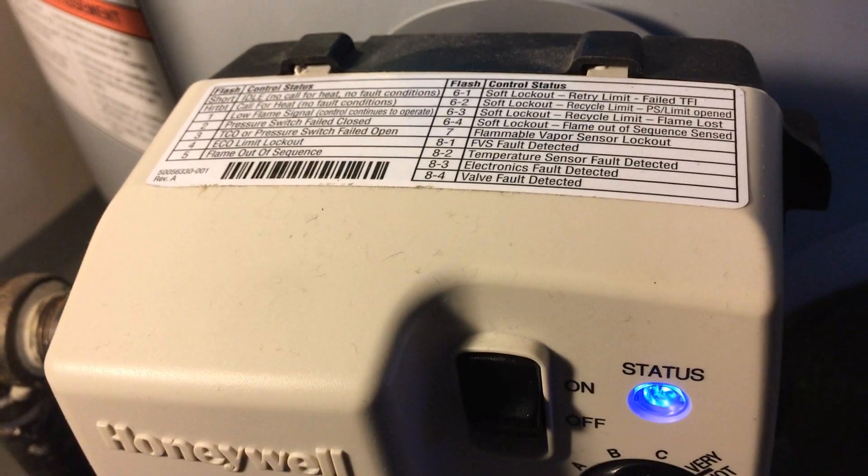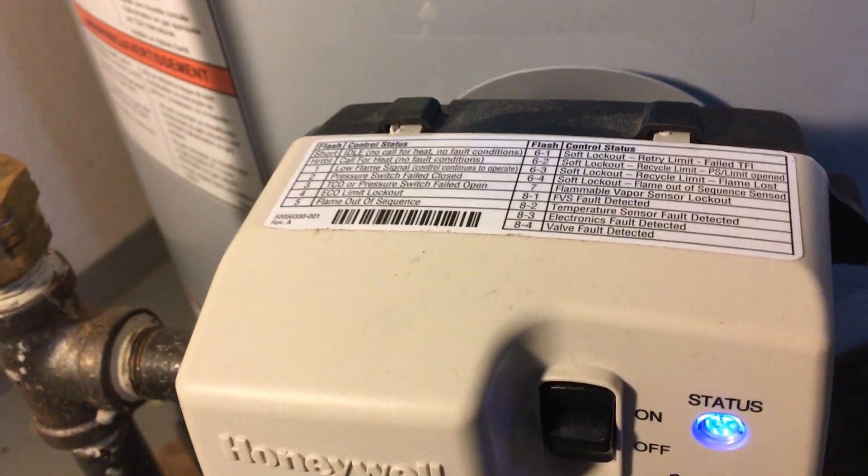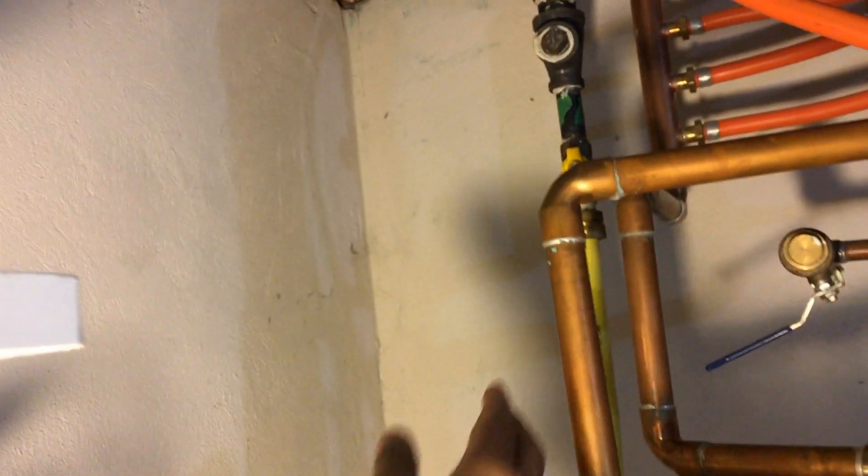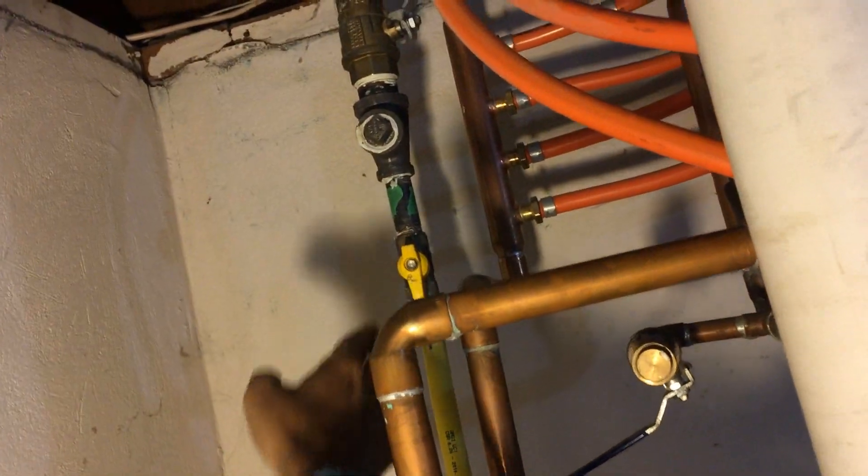Before we start anything, you have to kill the power — unplug the cord. Then, since this is a gas line, you have to turn that off as well. Once both are off, you're ready to do your troubleshooting.